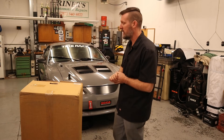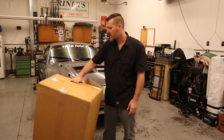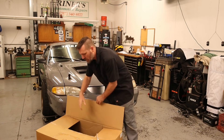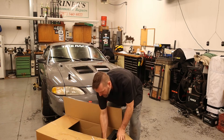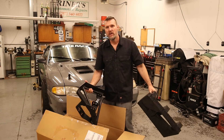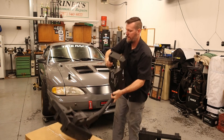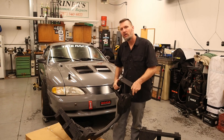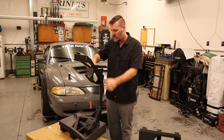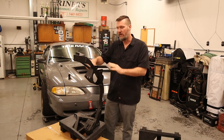It is still using a stock K-member. I have modified it significantly, but in here we have the Maximum Motorsports K-member. This thing will be way, way lighter and much nicer and give a lot more room than what we have currently in the car. I need to get the one in the car pulled out and then we will go over what changes this one has over the stock modified one.